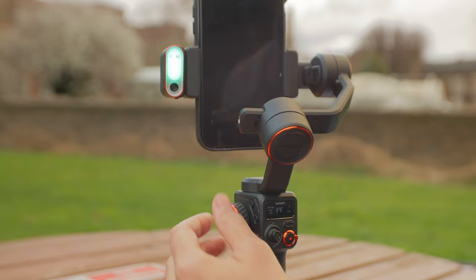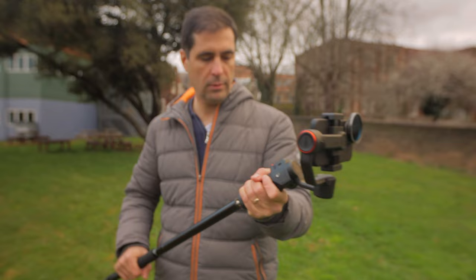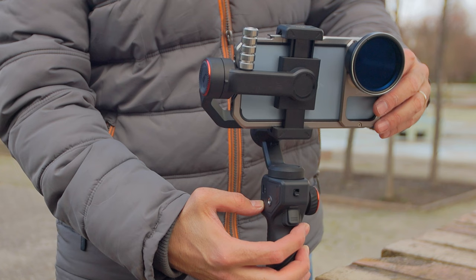One of the things I like to do when I first get a gimbal is an up and down test, and I have to say that with this gimbal you can go up and down with no problem whatsoever. This gimbal behaves exactly as expected. You can do crane shots with a monopod attached to the bottom no problem. It's listed as a 400 gram payload but I've pushed it to 600 grams and above, and it has performed really well.